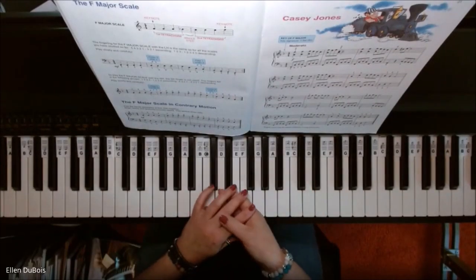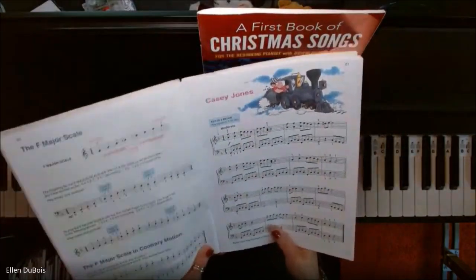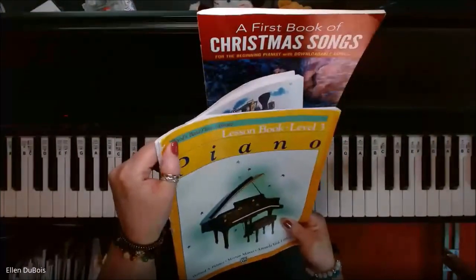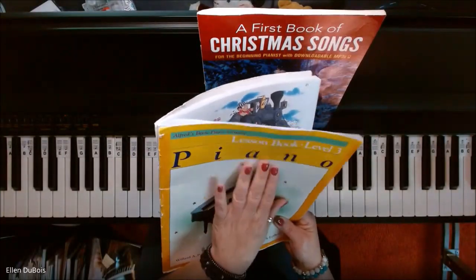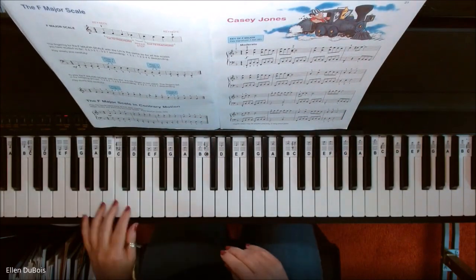Hey everyone, it's Ellen from Rhapsody Music Lessons. Somebody asked me to play K.C. Jones on page 21 out of the lesson book from Alfred's Basic Piano Library Lesson Book 3 with the yellow cover. I'll leave a link in my description as to where you can get this book.